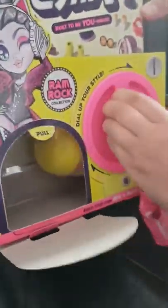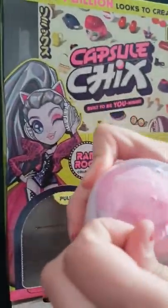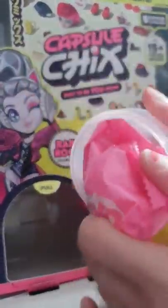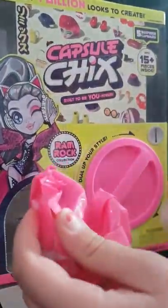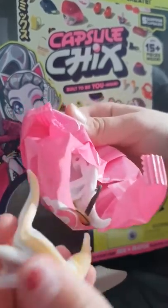Okay, now we're going to spin again. Okay, there's another surprise. I'm so excited. Let's open it. Do I have the surprise? So much.